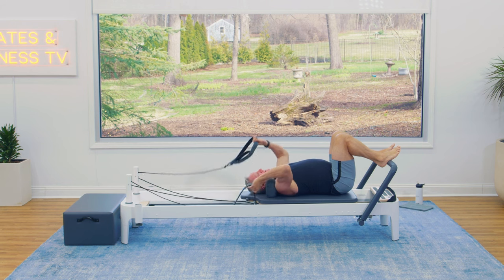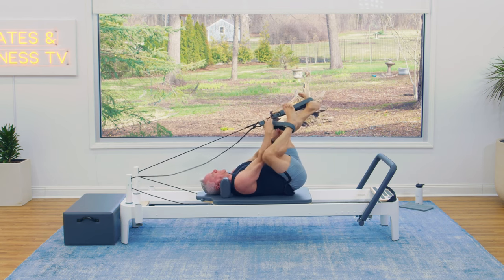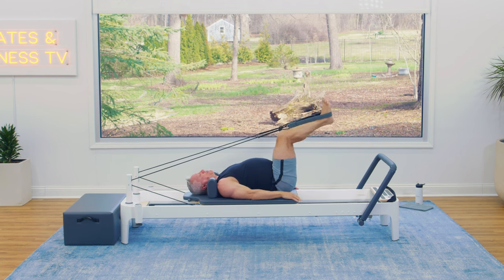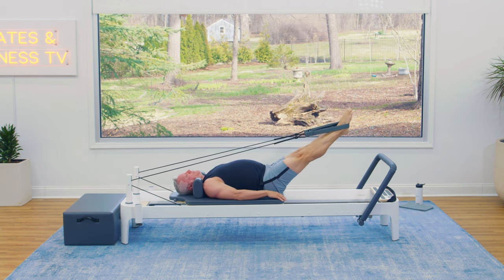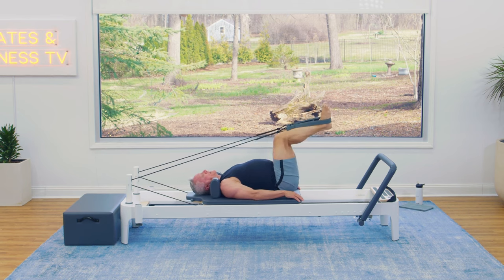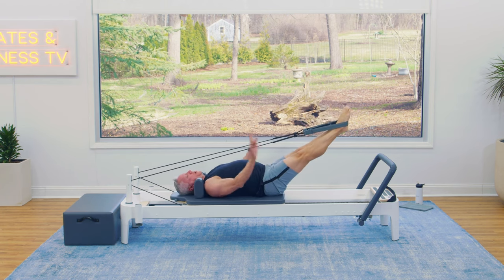We're going to grab the straps. Take one foot off the bar and place it in the loop, then the other foot. Bring your legs to tabletop, then press them out and return. Exhale to press, inhale to return. This is really similar to footwork — the difference is the straps can move around, and our goal is to keep them going in a straight line. This requires a little bit more work than with our feet on the foot bar. Pay attention to the position of the pelvis — same as before, we don't want it rocking forward and back.